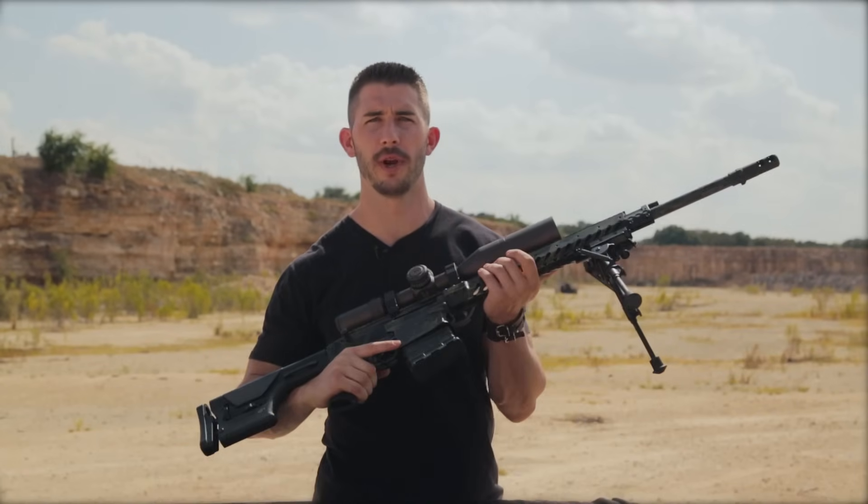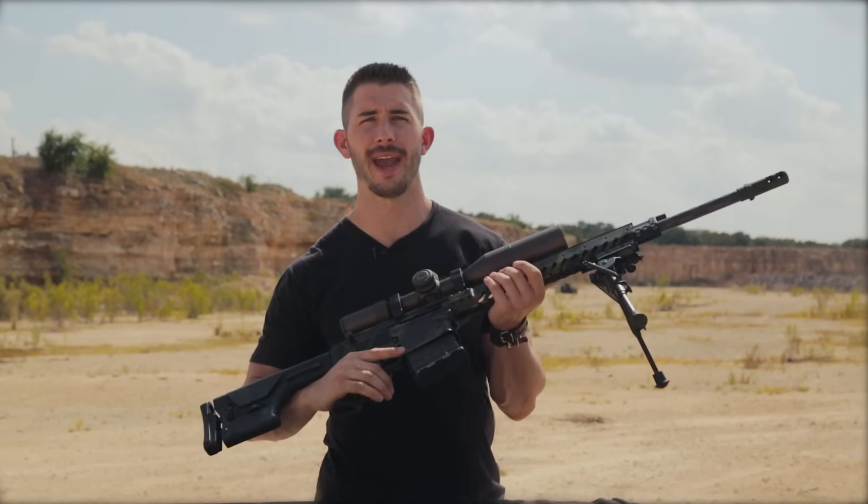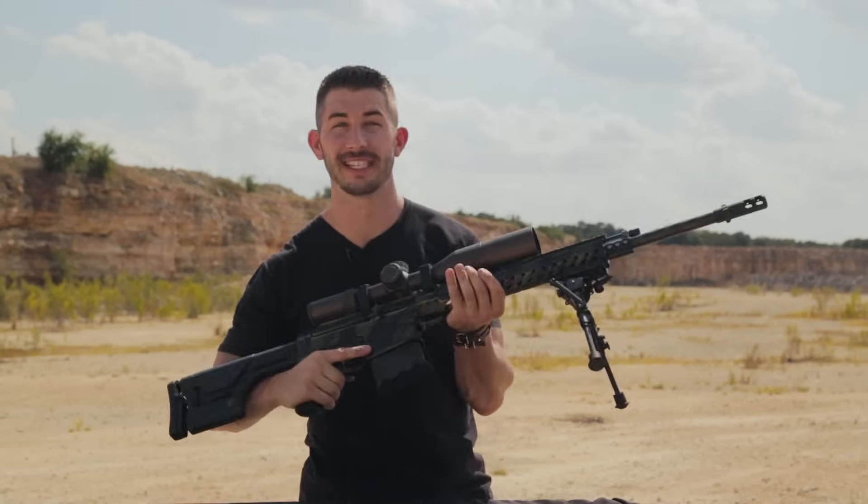Hey, it's Andrew with GY6vids, and in today's video we have the Nemo Arms Watchman 2.0. This is their Omen 300 Win Mag semi-automatic rifle. This is going to be fun.